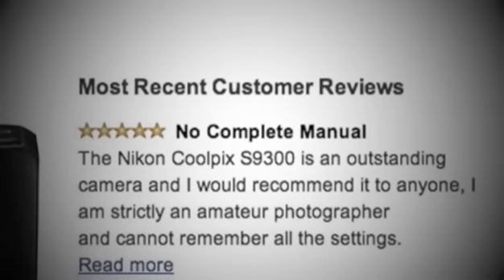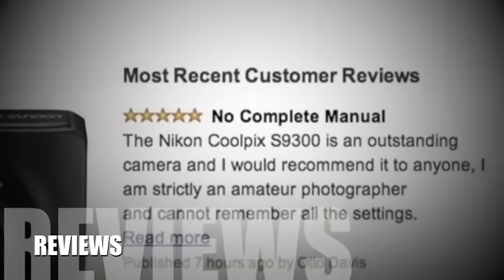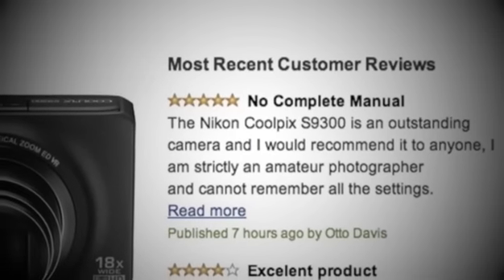Now let's have a look at some of the positive and negative reviews for this product. Reviewers were pleased with the overall performance of the camera, but some were slightly disappointed that to review photos the camera must be turned on.